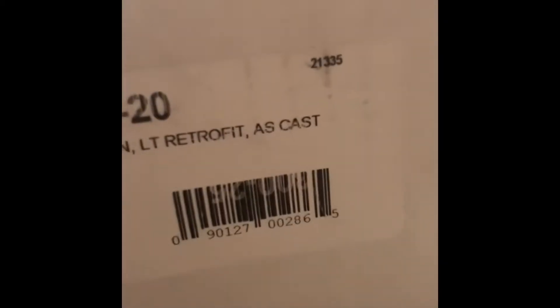What's up YouTube, Top Shelf Pcha Man back at you with another update. Got some parts just came in — I want to do the unboxing with you guys, so let's get to it.